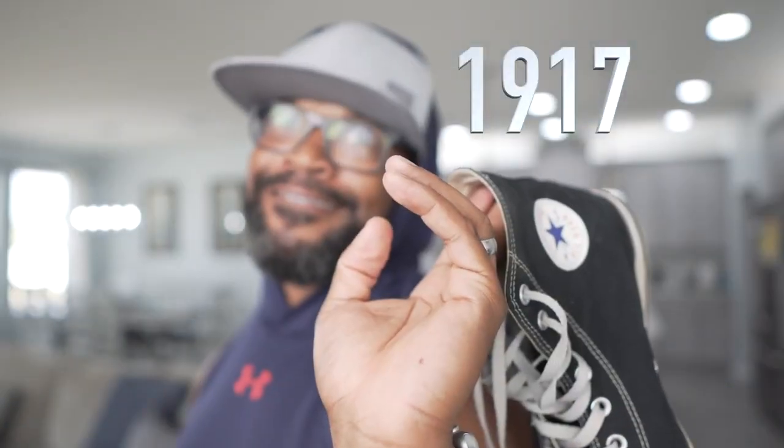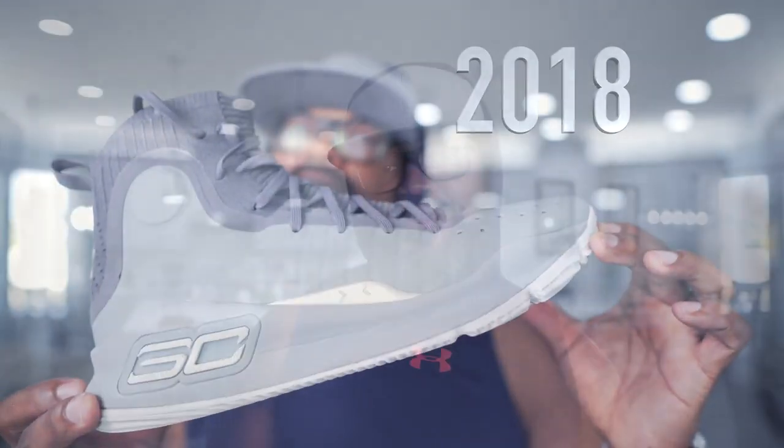What's good YouTube, this is the Wise Bro, I'm back at it again with another shoe review. Today I'm going to be talking about the old style of basketball shoes and the new style basketball shoes, and I'm going to give you reasons why I prefer the old style over the new style.